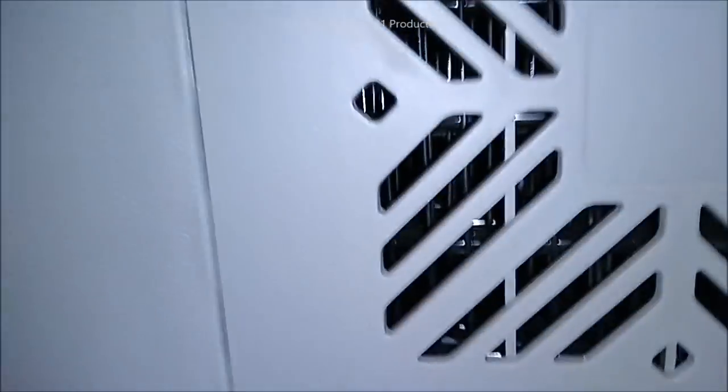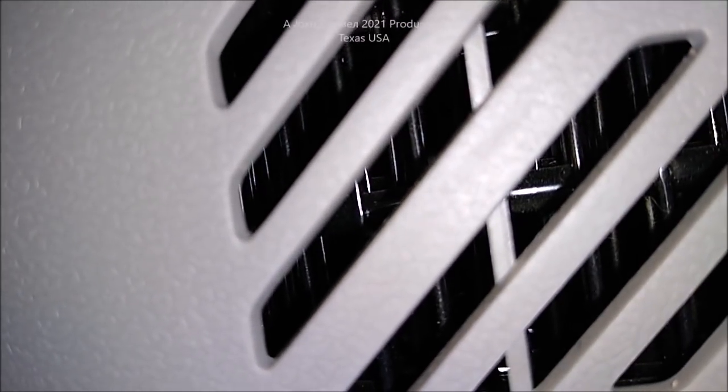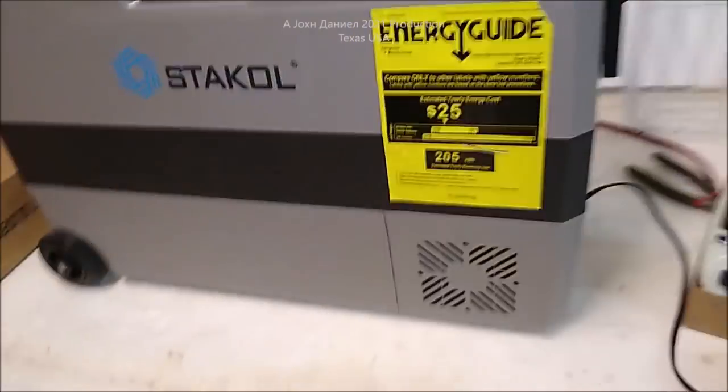The compressor is down inside here. A lot of people want to know what's in these — you'll see all the cooling fins. This is not Peltier, this is not thermoelectric, this is a genuine compressor. You can see the tubes and everything in there. On the other side you can see genuine compressor parts inside.